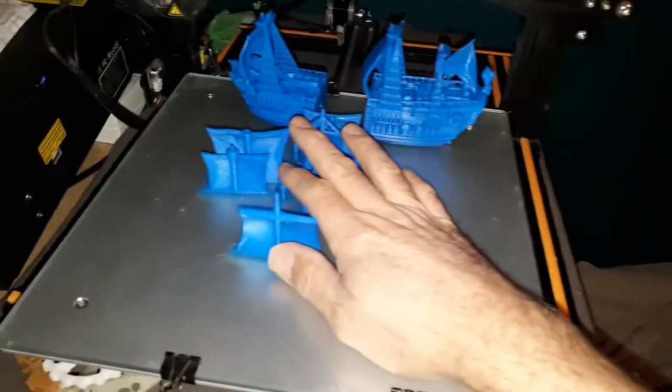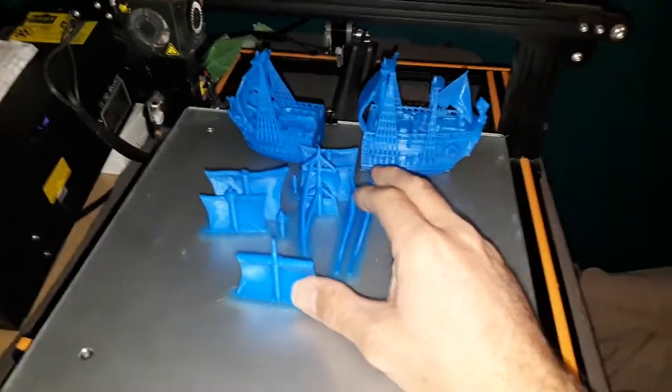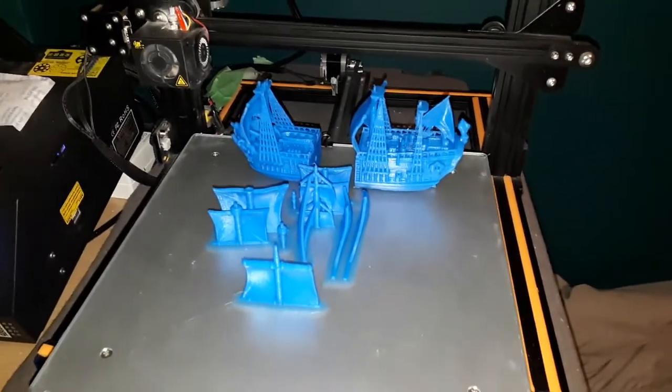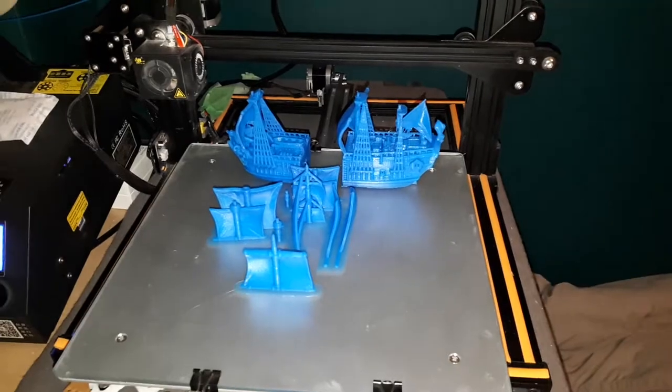It took about five hours for one part, seven hours for another, and ten hours for this one. That's it — until next time, see you later for the next adventures of the Creality CR-10!